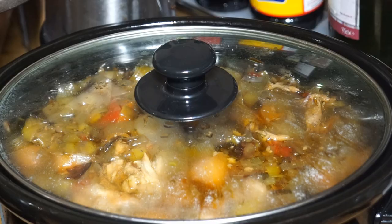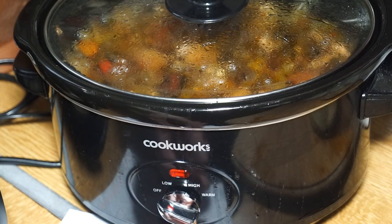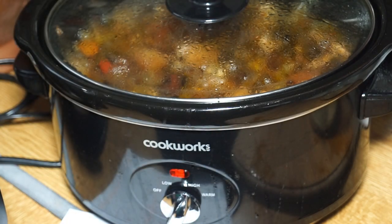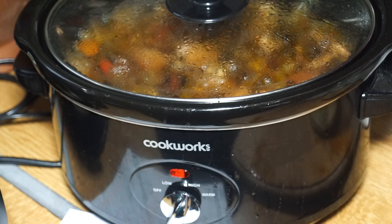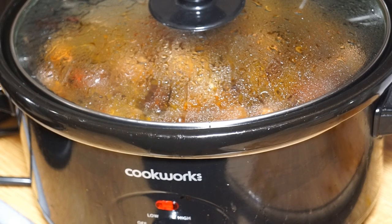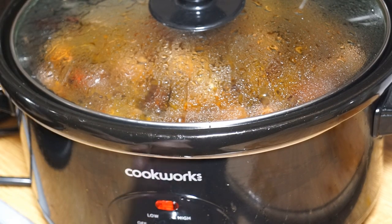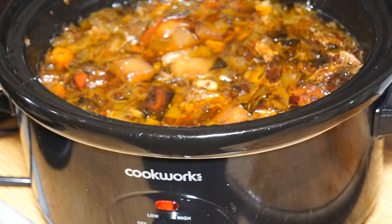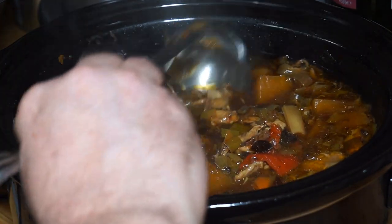We put the lid back on and turn it off, letting it cool completely until the morning. It's the next morning - it's completely cooled off. I'm going to turn it to high and get it to a state where it's just bubbling on top, so it's fully warm. Once it's reheated - I don't know what it does to the flavor, but it just improves it. Most people understand that. We'll be back in a couple of hours. That should be the end of the cooking process. I'll turn the switch down to warm to keep warm, and there you are - one finished soup.